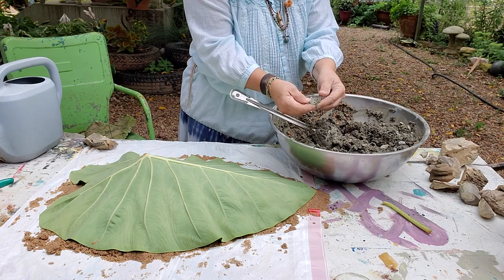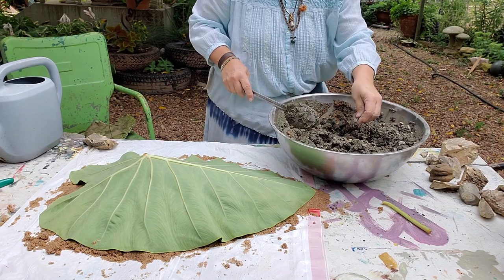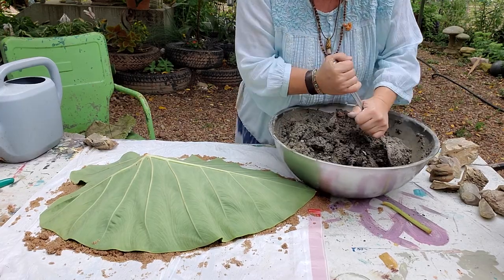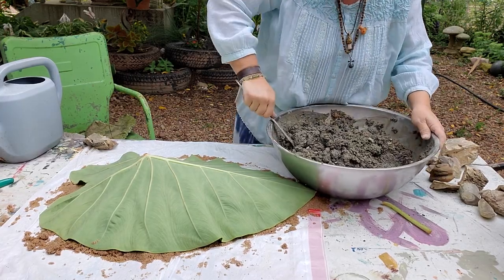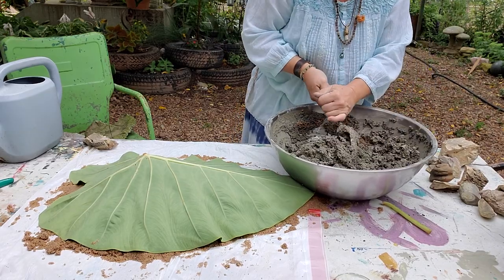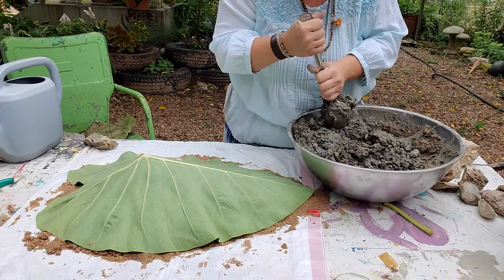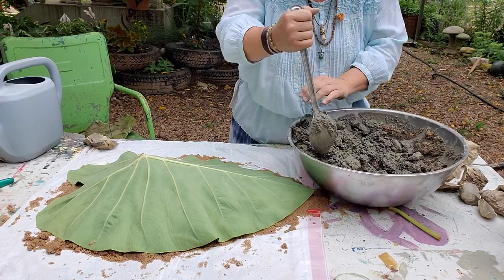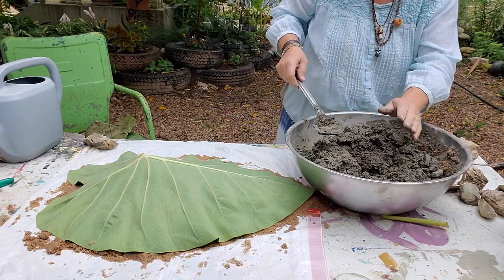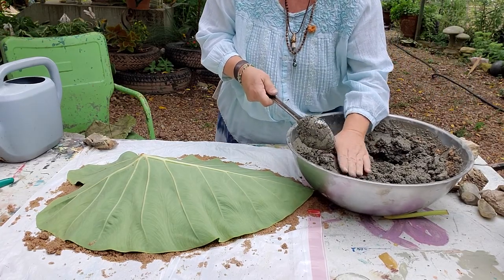I actually have some chunks here that didn't break up very well. I'm hoping they just kind of make their way into this mixture and melt. I'm not a cement pro, so I don't know. I've gone a little wet to a little dry — it's going to be a back-and-forth deal, I can tell you. Let me tell you what happens when you put it on and you start patting it to get the leaves straight.